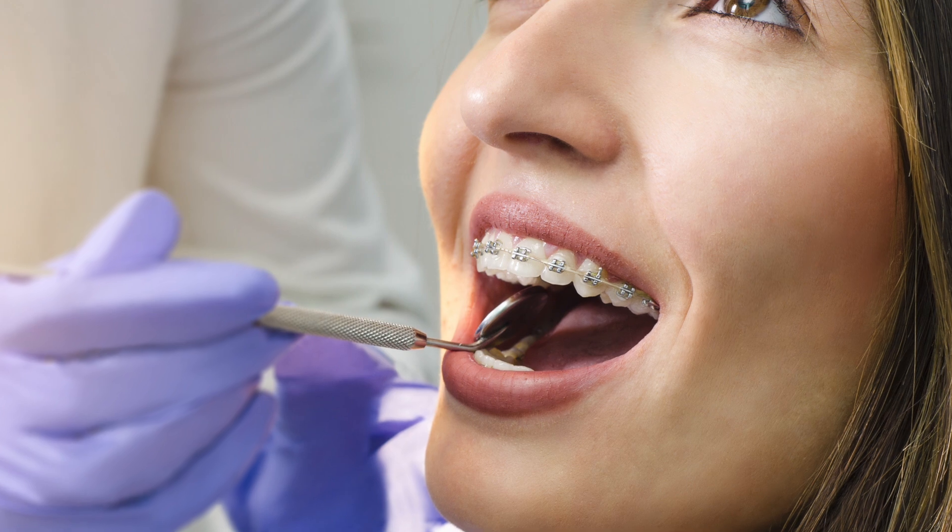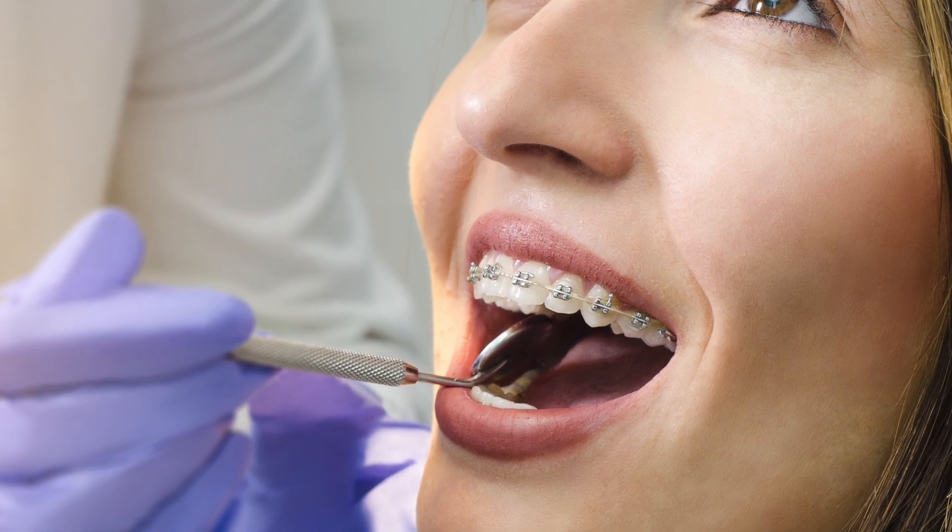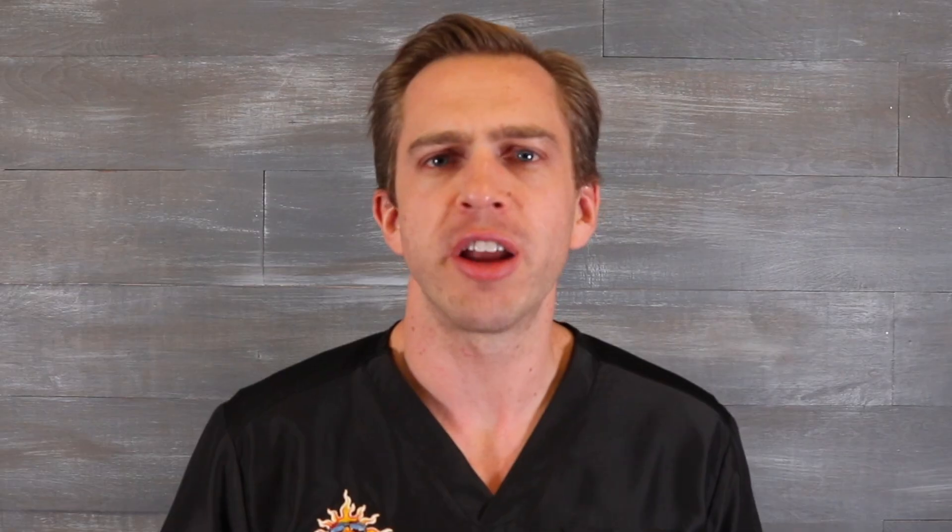Today we're talking all about how braces work. So when it comes to braces, most people know that they help move teeth into place, but unless you're an orthodontist, you're probably curious — how do they actually work?